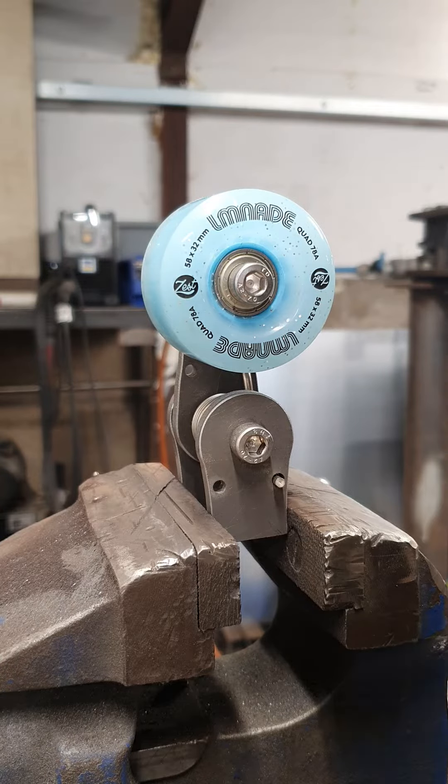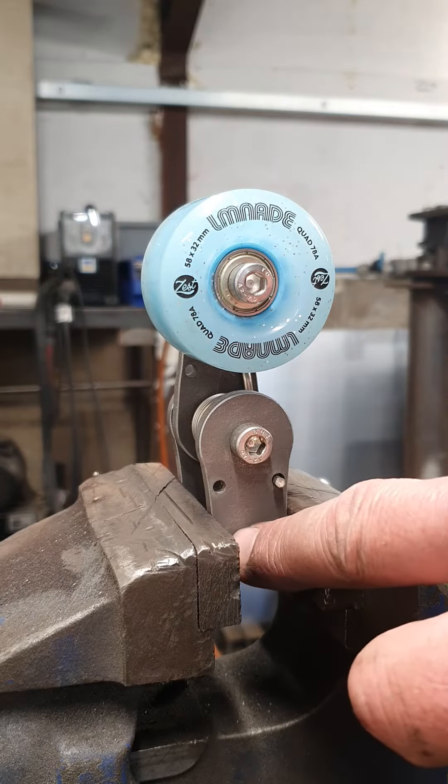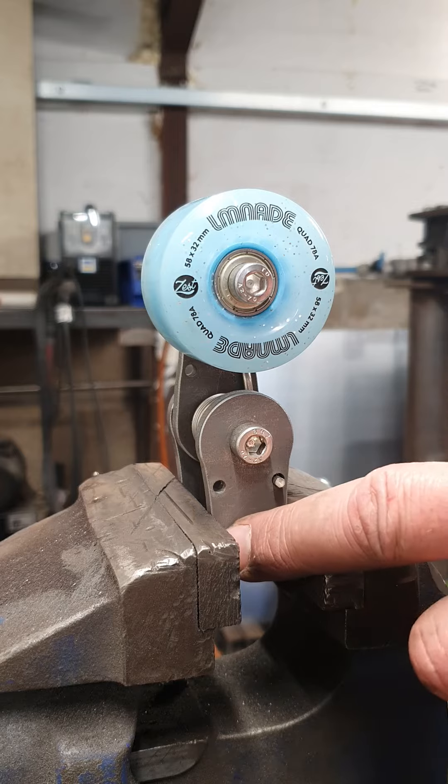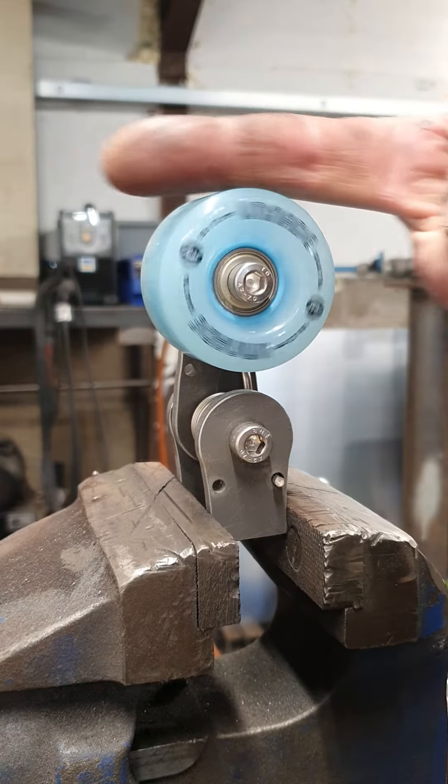This is the Raw Steel Chopper's Chain Tensioner. A few customers have asked how to fit them correctly. Basically, weld the lower part of the tab onto your frame, wherever the correct position is. You want your chain running in the middle of the wheel.